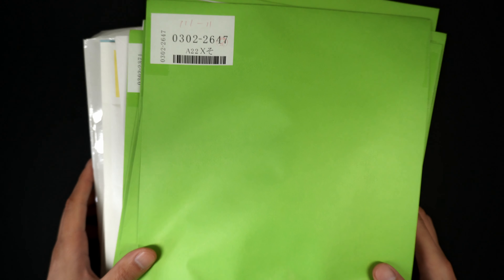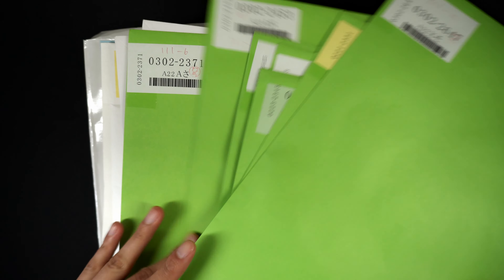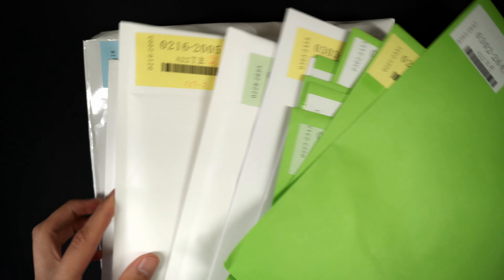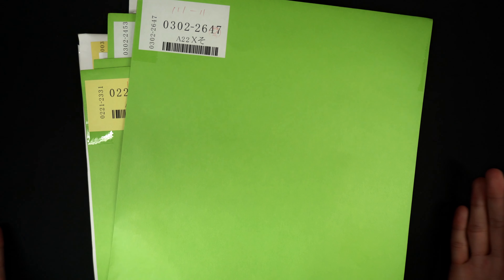Yo, what's good guys, it's JohtoGiraffe here and we got a ton of mail from Japan. A few of these, or I guess majority of these are individual cards, but I think the few in the back are gonna be lots of cards, probably like more than 20 or something. So without further ado, let's just open these up and see what's inside.